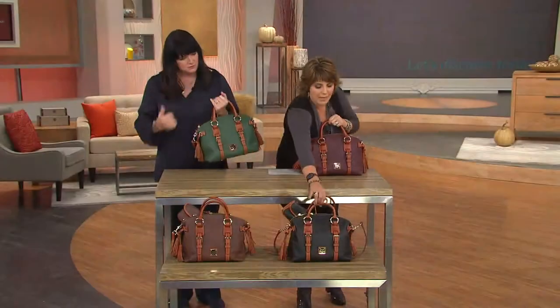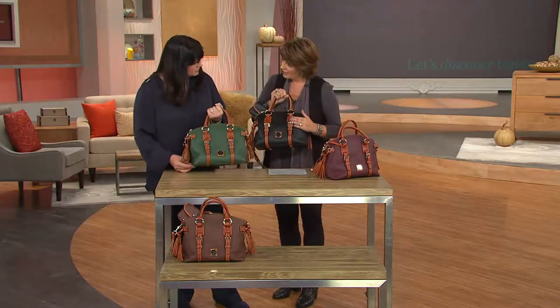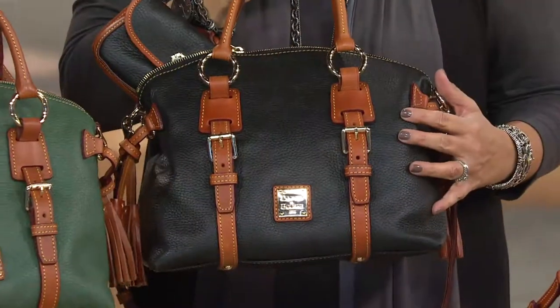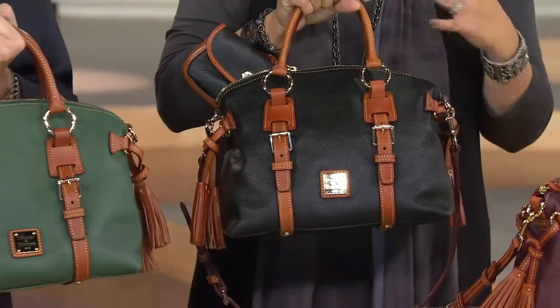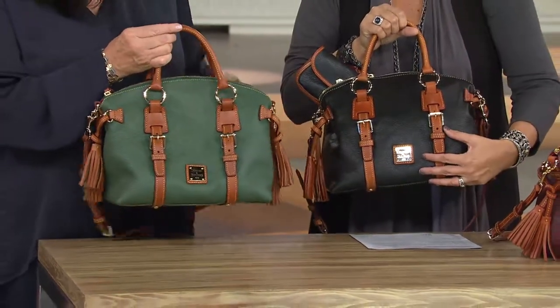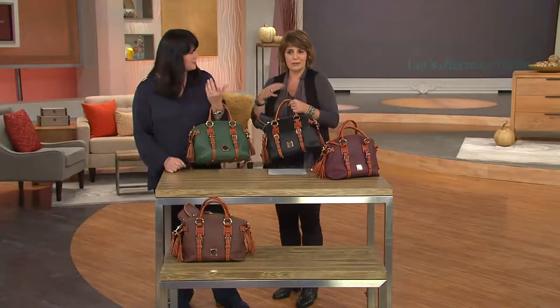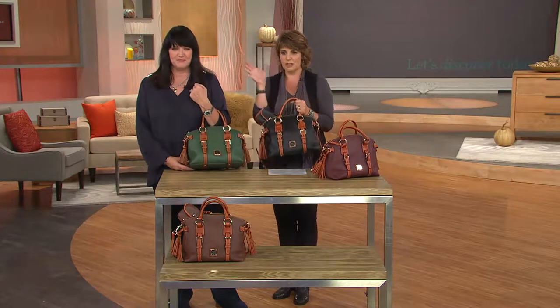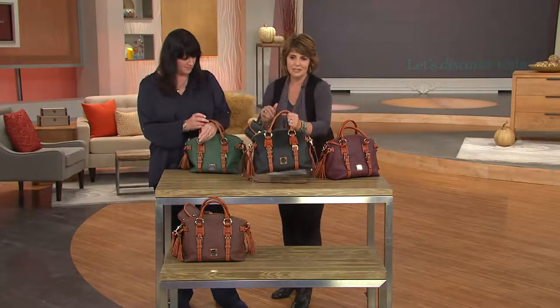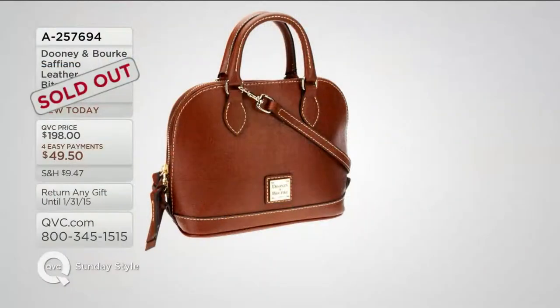I just want to grab this black really quick because one of the things I love about the black is having that contrast with the brown. There are only two dozen left in the black. It's a nice way for you to get a new black bag that maybe looks a little different than some of the others. The combination of black with brown gives a little bit more of a sporty, casual feel than just classic dark black. So just something to think about — don't forget that brown as well, item number 240161.